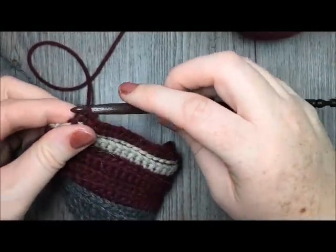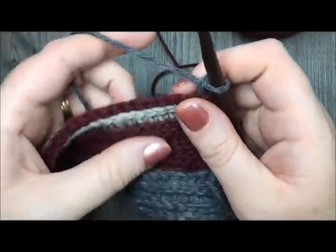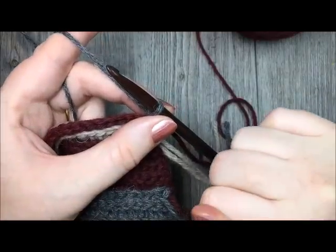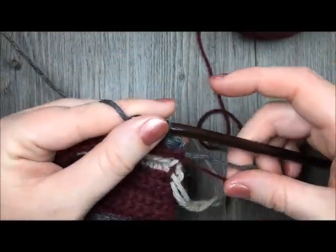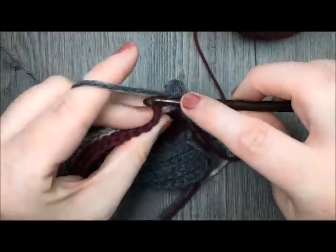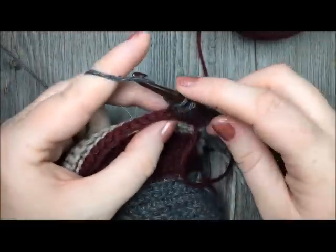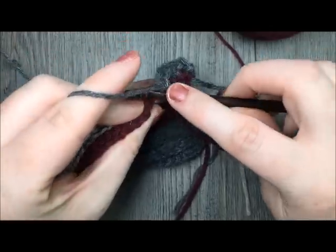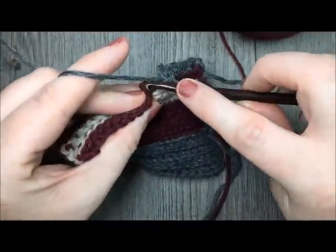I'm now just switching back to my color A. Chain 1 and turn my work. I'm now going to complete the rest of my scarf with my color A. To do that, you are going to repeat rows 5 to 8 one more time — so row 5, starting with your single crochet row. Rows 5 to 8: one single crochet row followed by 3 slip stitch rows. And then as the very last row of your scarf, you're going to add one more row of single crochet stitches. So to recap: working in your color A, repeat rows 5 to 8, and then end by repeating row 5 — your single crochet row — one last time.